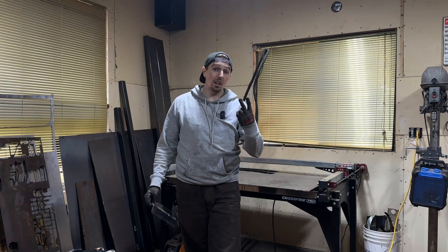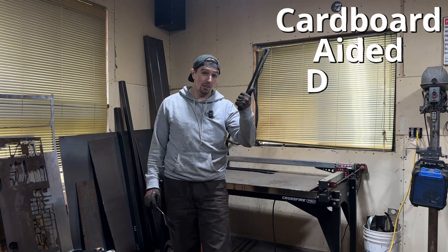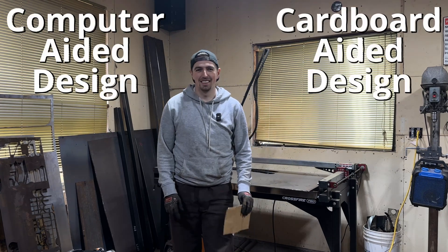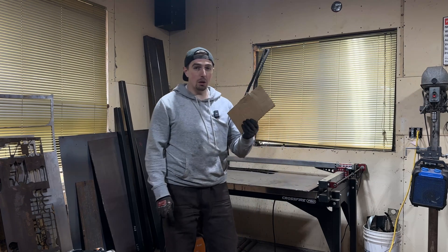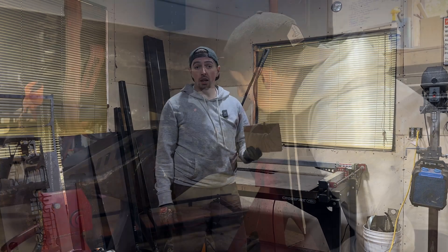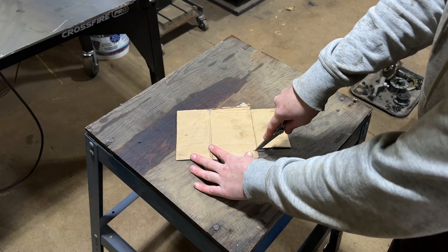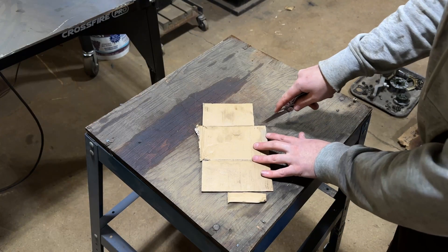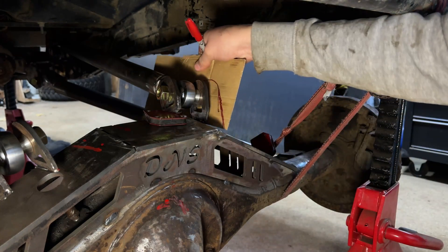Option number two is using cardboard — that's where you put it into CAD, or Cardboard Aided Design. Once you grab your cardboard, it's basically trial and error. Scissors and a knife are going to be your best friends, and you just keep cutting away at the cardboard and test fitting until your design is looking the way you want it to.